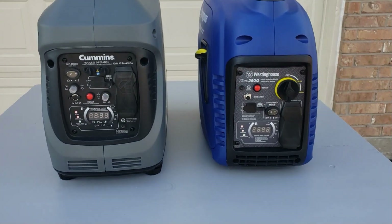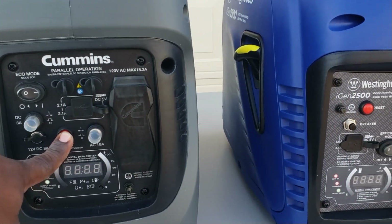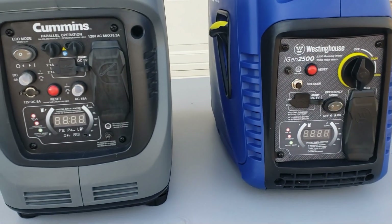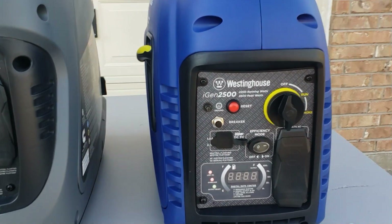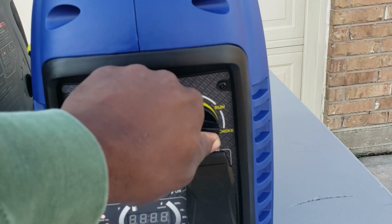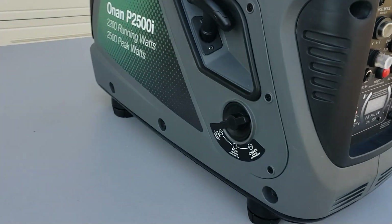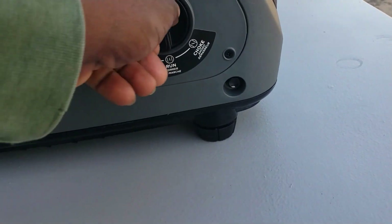You can see the front panel — you have your two big reset switches, those are your AC reset buttons. The only difference is the Westinghouse has your fuel shutoff valve right up front: off, run, choke, then back to run. On the Cummins, the fuel shutoff is on the side — off, run, choke.